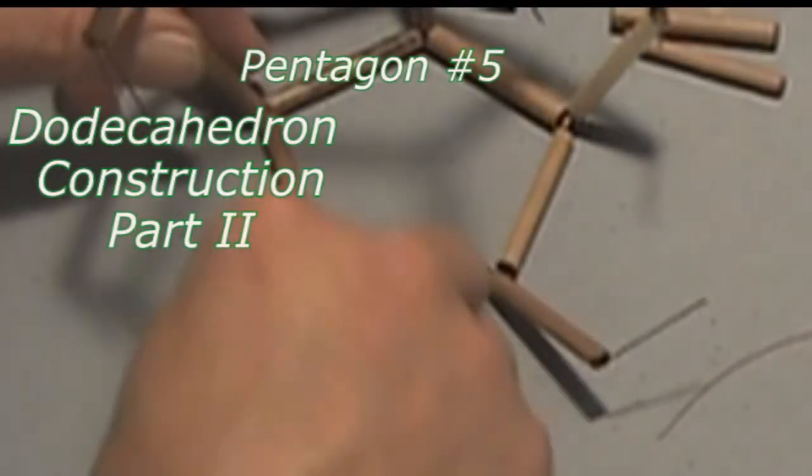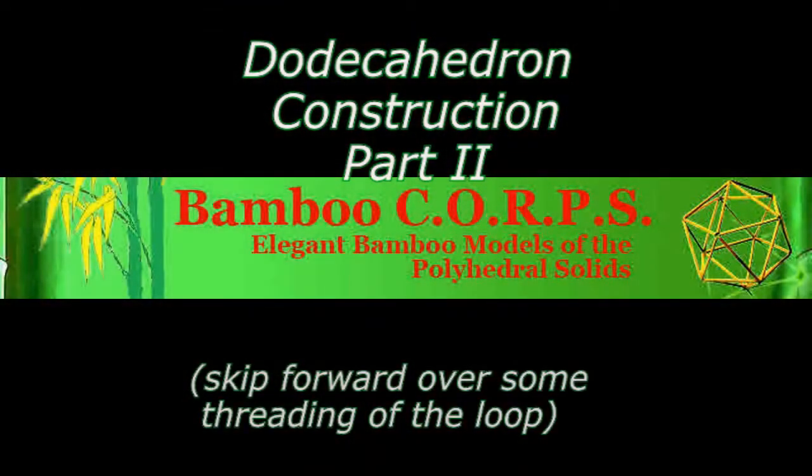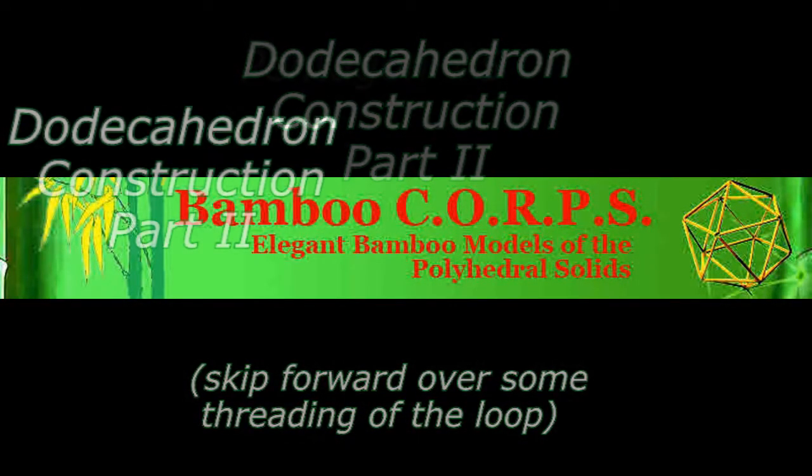Notice that at this stage we can stand faces up in different directions to help accommodate passing a chord into each section, which makes things go easier as you get farther along.